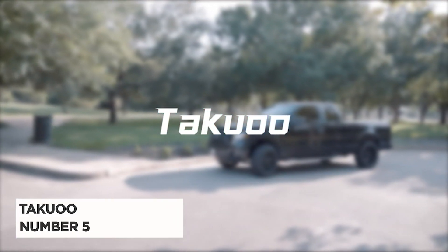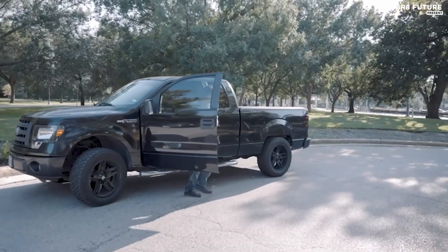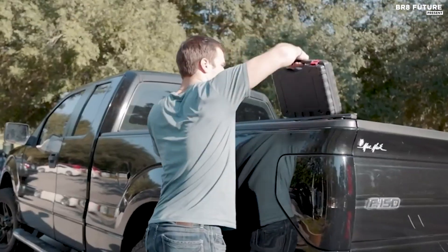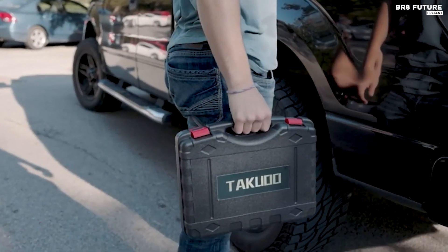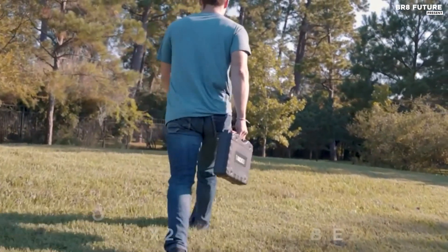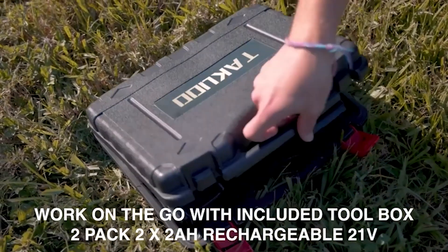Meet the Takawu Electric Pruning Shears, ranked as the number five best cordless electric pruning shears for its exceptional performance and reliability. Crafted with a powerful and durable titanium SK5 high carbon steel blade, it effortlessly cuts branches up to 1.6 inches thick, leaving clean flat cuts without damaging the plant.